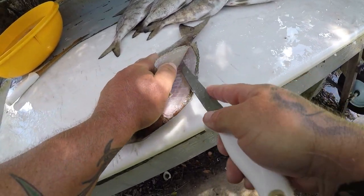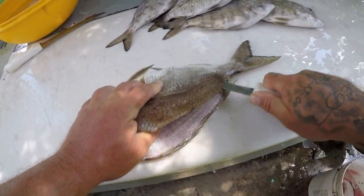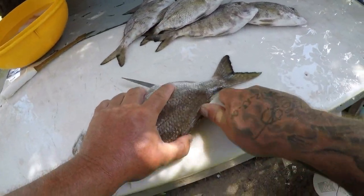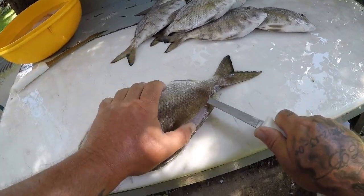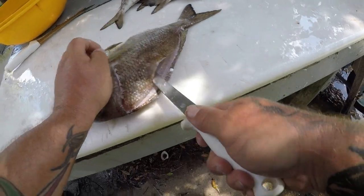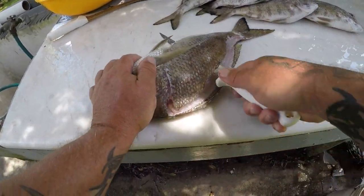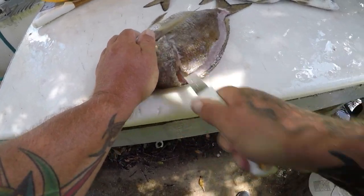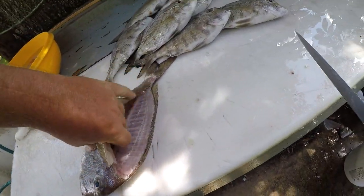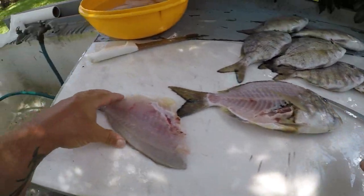I was actually very fortunate for JC and I to get into as many as we did — he's got about the same amount. We really got into a pile of them on Sunday. Nice fillet right there.